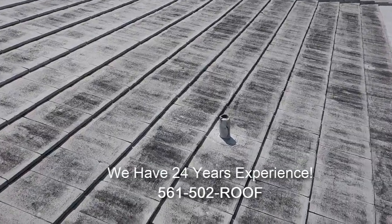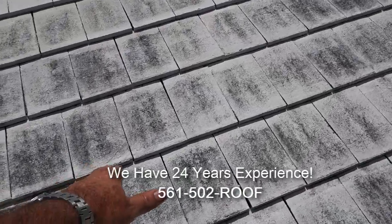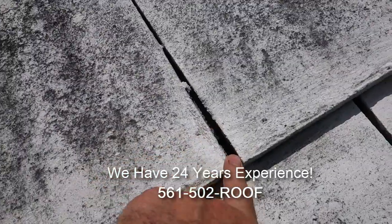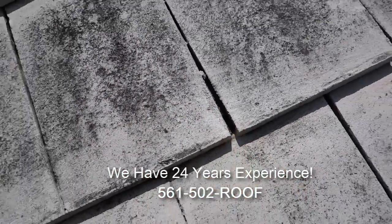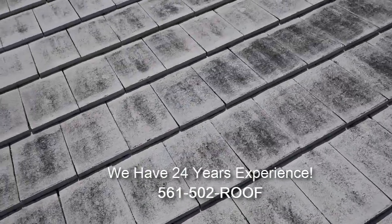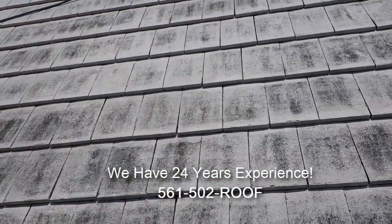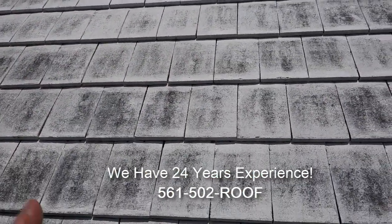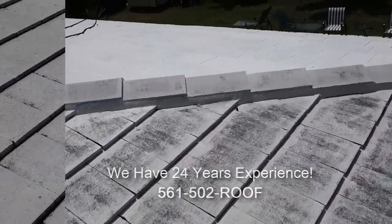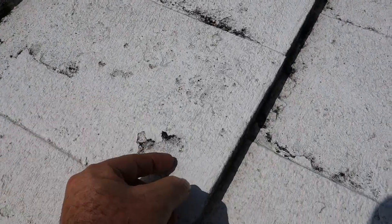As you can see, we've got a lot of mold and mildew here over the roof surface, and it's deep down in those joints. You can see it right down in there, and we're going to need a lot of water volume to clean that out. Our spray pattern should correspond with these joints so we know we're not leaving any mold and mildew in or around these roof tiles.